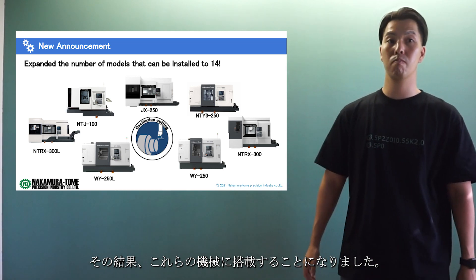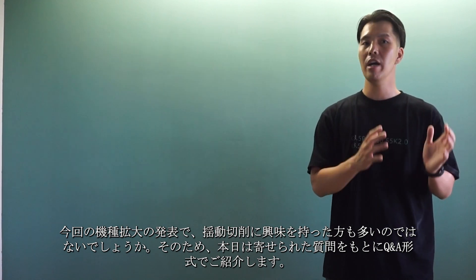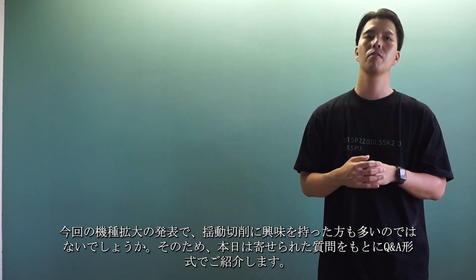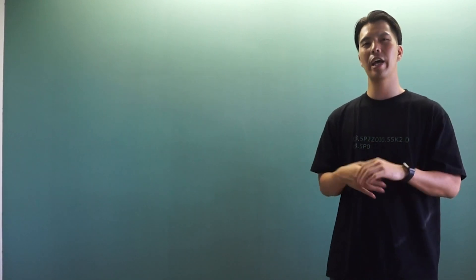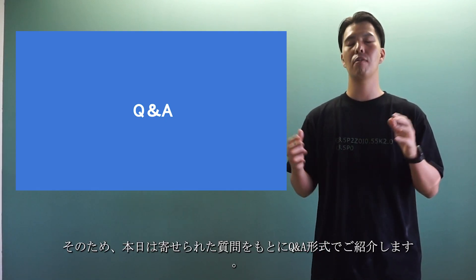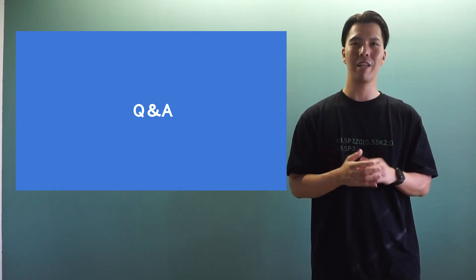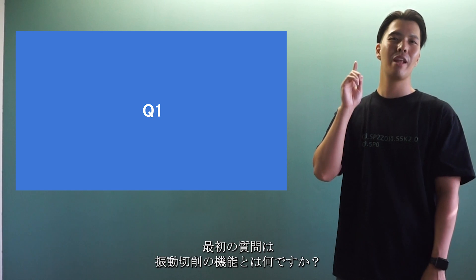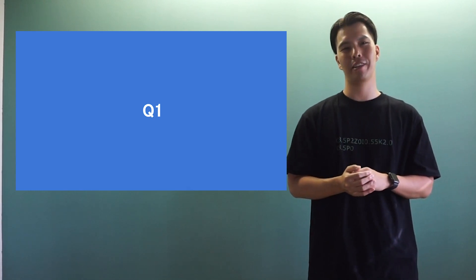The announcement of the expansion of models may have made many people more interested in oscillation cutting — I hope so. For that reason, today we are going to have a Q&A session based on questions we have received. Thank you for your questions. Question number one: what is the function of oscillation cutting?